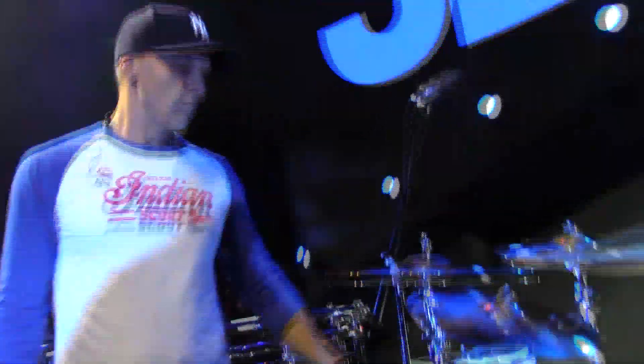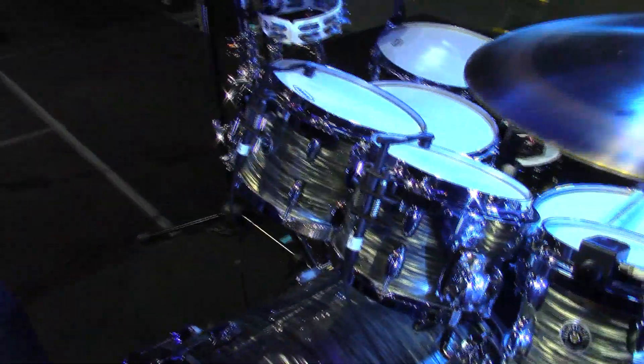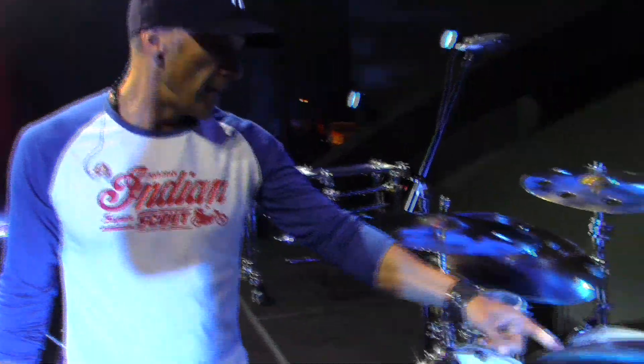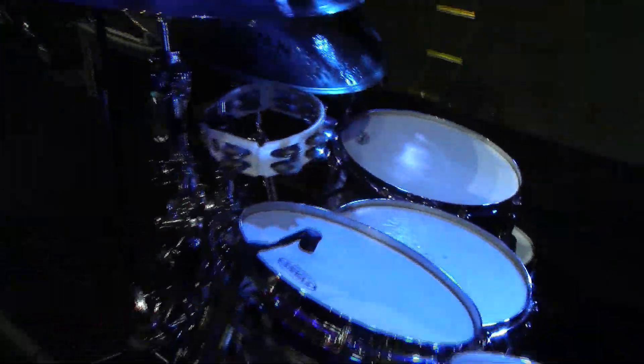To start with the drums, we got the Gretsch Brooklyn series, Smoke Gray Oyster. I selected shallow toms. They're incredibly resonant and they're beautiful on stage. So I've got an 8, 10, 12, 14, 16 toms, and a 22 by 18 bass drum.